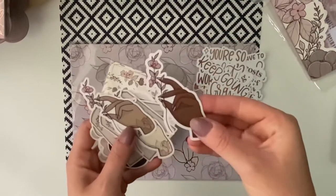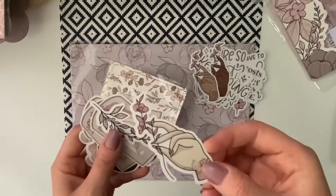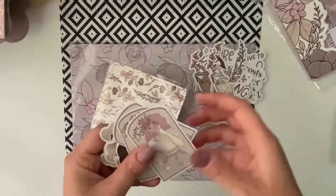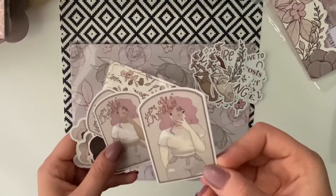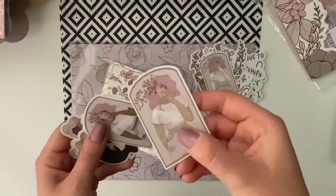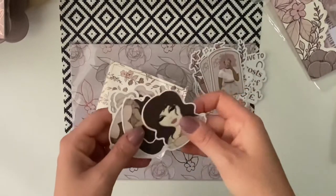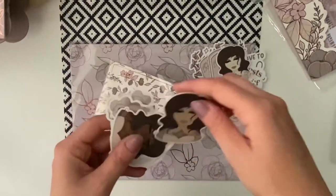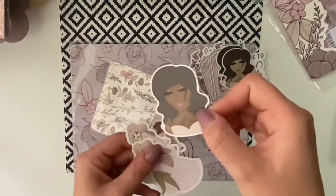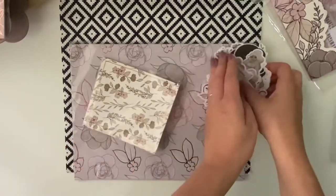And then you've got these die-cuts as well. I know some people were putting these die-cuts onto their traveller's notebook, but I don't think I will be — I might, but I'm not too sure yet. This one is foiled as well. I also got some additional die-cuts recently from the January box, so I've got so many just now. That's all the die-cuts.